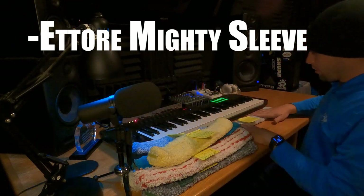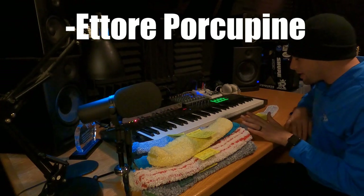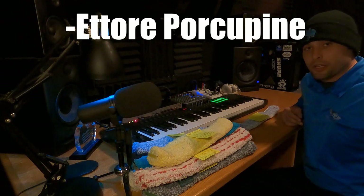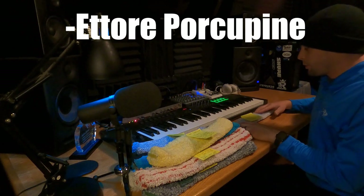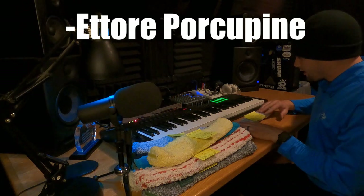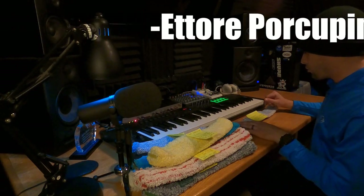The Ettore Porcupine gets four stars and would be my third favorite — the Black Series being second. This used to be my favorite scrubber. There is one big problem: if you're cleaning inside windows that are tinted, it will scratch them. Do not use this on tinted interior windows. But for outside, it scrubs great — it'll knock bugs off really quickly with the little nylon bristles sticking out, which is why they call it the Porcupine. It also holds water very well. Four stars.